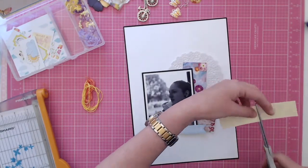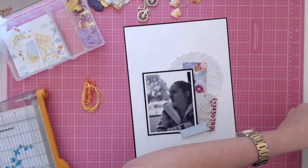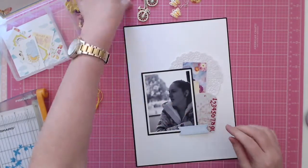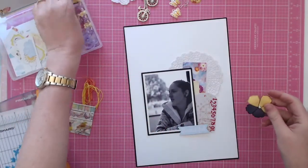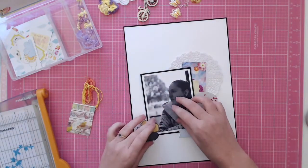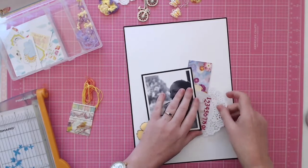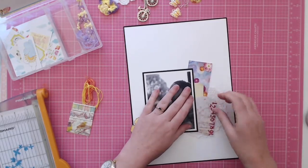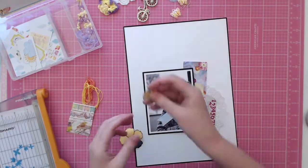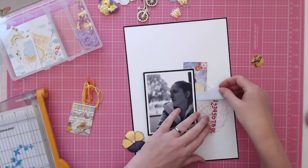If I don't have permission, I usually stick a sticky note over their face — especially if it's other people's kids. I'd never put other people's kids without permission. I know it's a bit of a touchy subject, but it's just the way it is. Then I wanted to use all these flowers — I couldn't make up my mind which one I wanted. I love pansies and I love purple and yellow, they're one of my favorite color combinations.